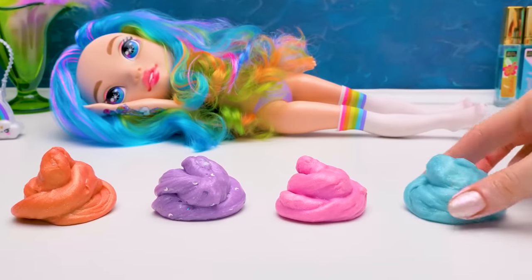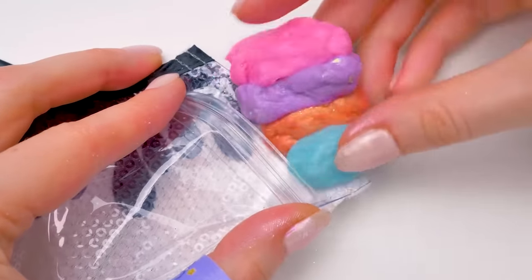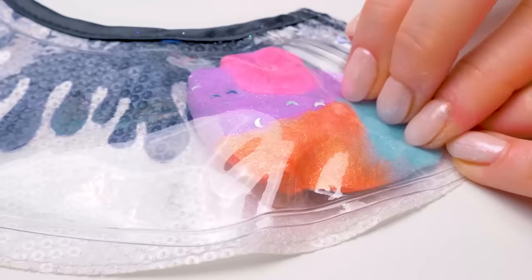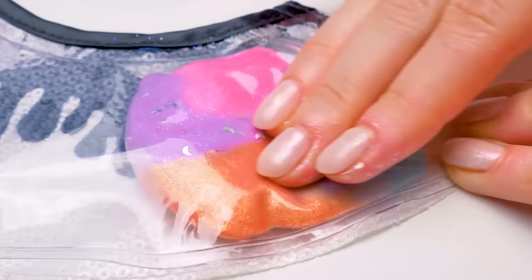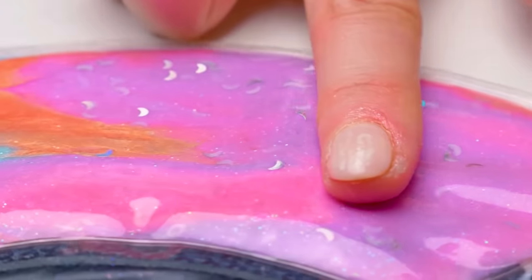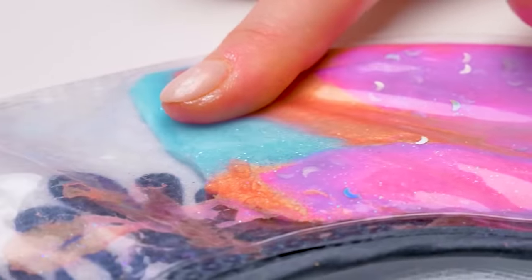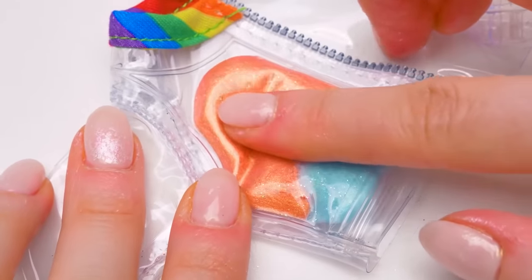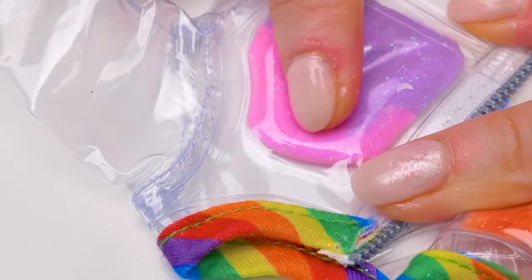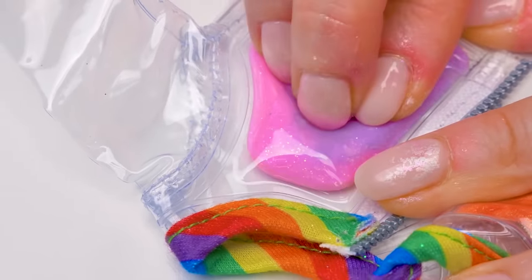Voila! The glittery slimes are ready! Now let's decorate our skirt by putting slimes into it! Spread the shiny slimes all over the skirt this way. Look - so colorful! Adorable! And don't forget about the jacket - let's add our bright slimes here as well. Fill it carefully, don't rush. Let it shine!